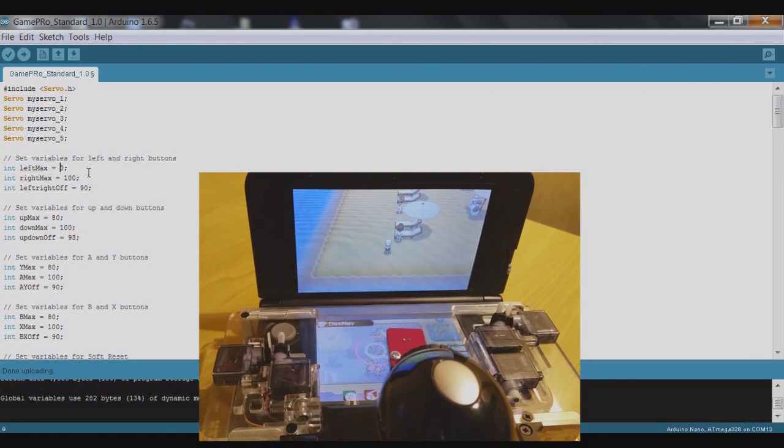We already know 70 was okay, so we'll stick to that. This means the central point of 90 is 20 degrees away from pressing left, but only 10 degrees away from pressing right. It's a good idea to change this neutral number so it's the middle of the left and right buttons — in this case 85. If you're unsure how to find it, just add the two values together and divide by two.